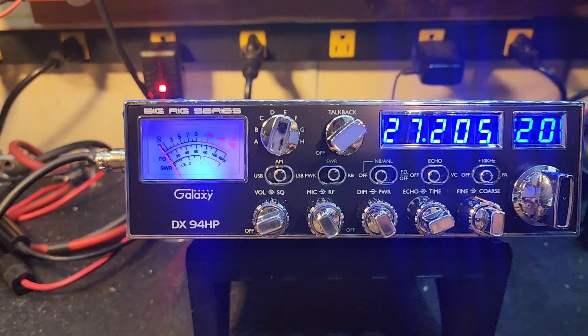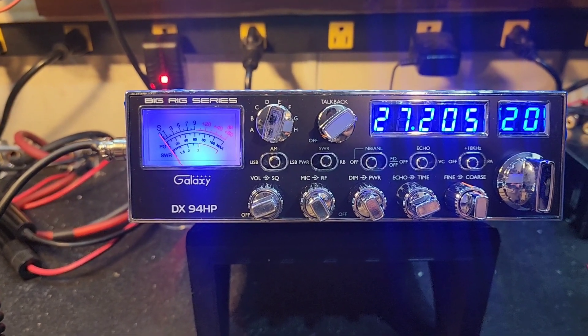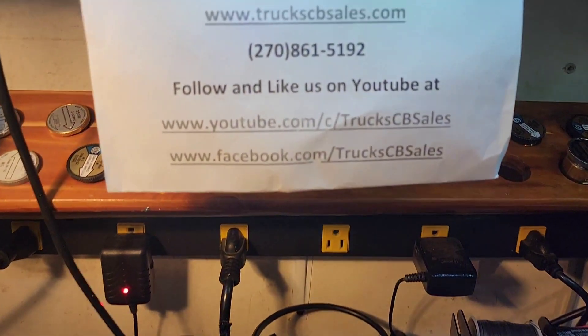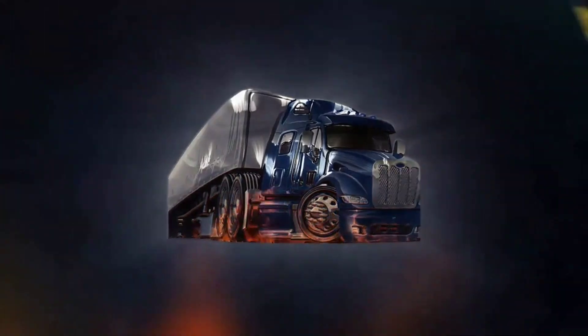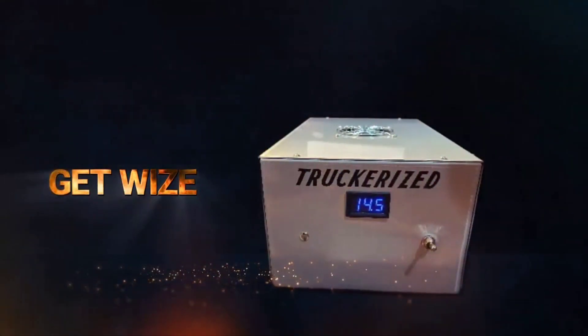If you're looking at buying a radio from us, expect no less than a 10 to 15 business day wait time — that equates to two to three weeks. From your friend Truck at truckcbsales.com and on YouTube. Bump bump. Get wise and get properized today.